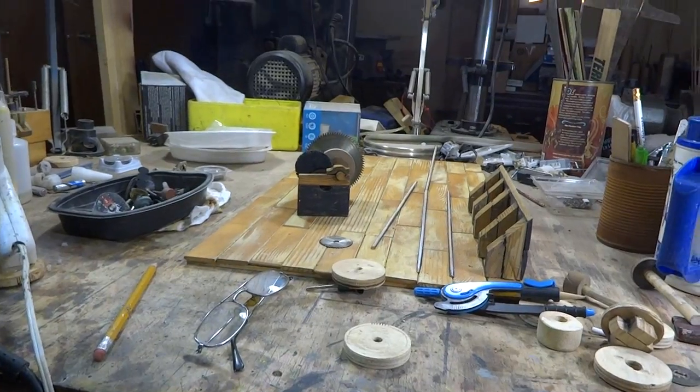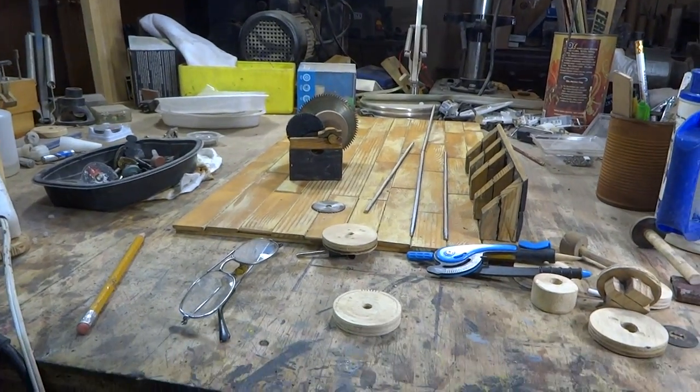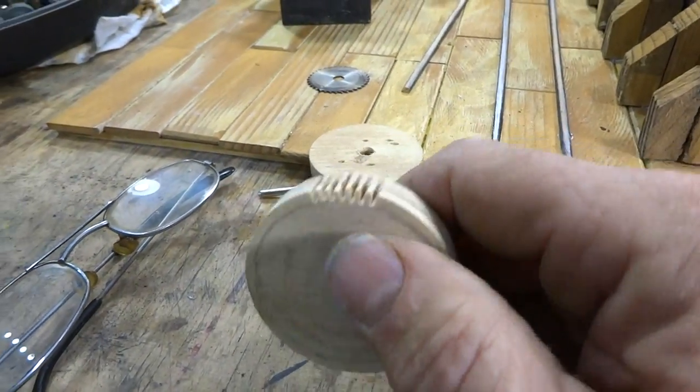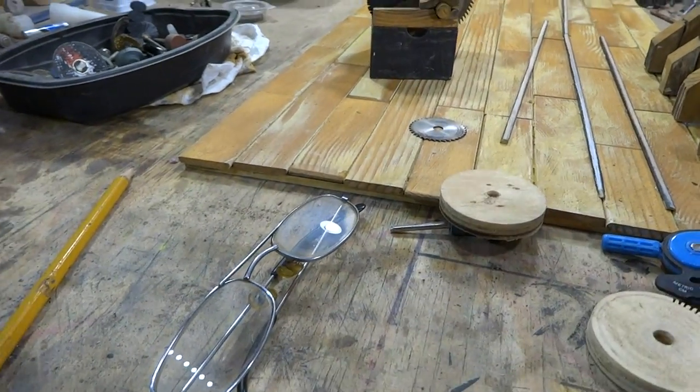Bandsaws are cheap — sixty bucks gets you the same thing I'm using. I don't have a lot of money in any of my tools except my miniature table saw. But anyway, I just wanted to show you that you can make gears and you can make transmission boxes.